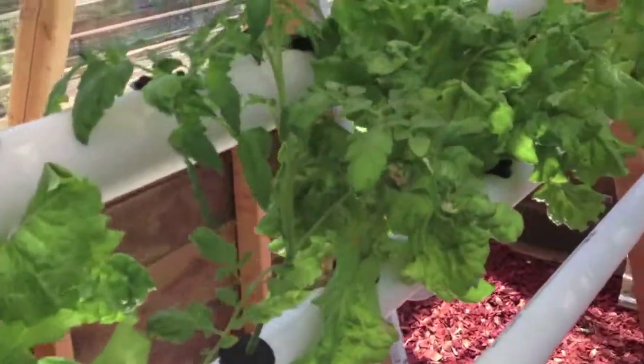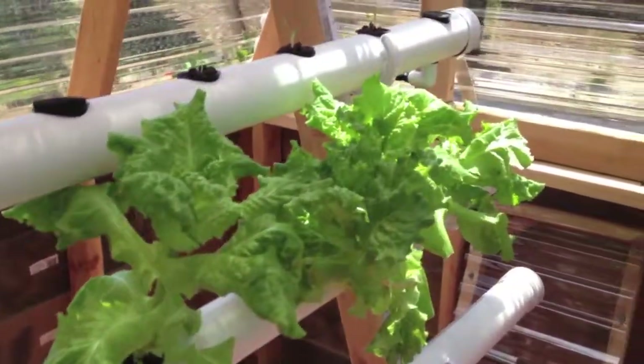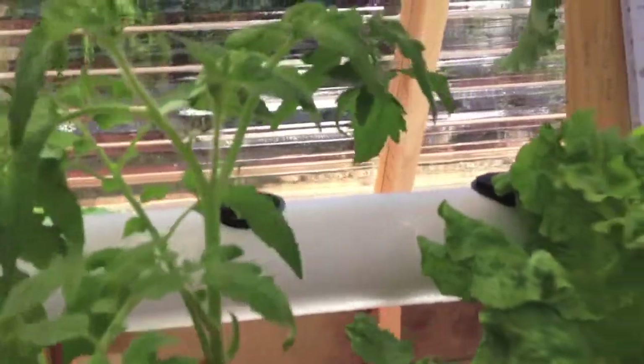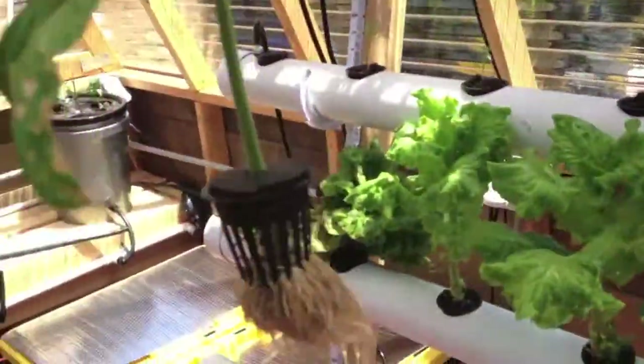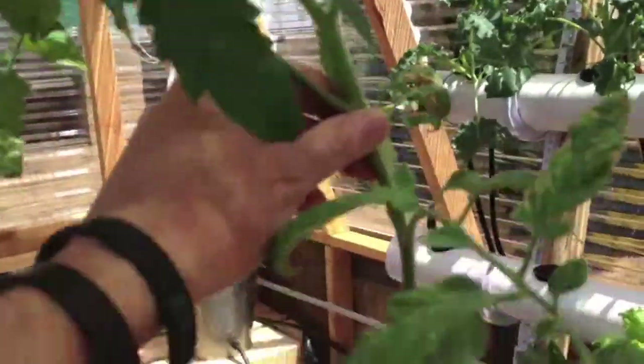Lettuce has been going really nice. I'm going to be harvesting more here this week and changing it to butter crunch as the next batch comes in. This was an experiment — I just threw a clipping in here about a week and a half, maybe two weeks ago, and it's got lots of roots. I don't know what I'm going to do with this one yet. If somebody wants it locally, they can have it.